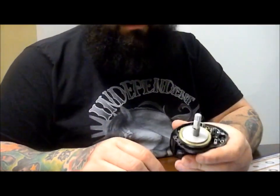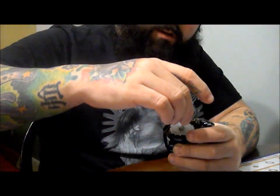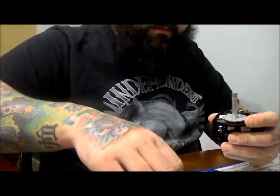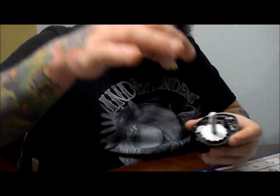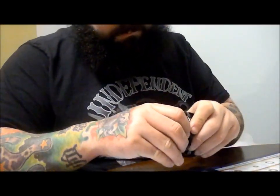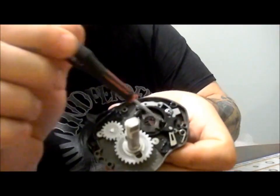This part looks kind of scary but it's real simple. Pull off your collar and your whole main gear and drag stack — just give it a little wiggle and it'll pop off. You have two yoke springs and a pinion — pull the springs off and lift up on the pinion gear. Take your clutch off. There are two little screws — you can take one all the way out and the other one three quarters of the way out.